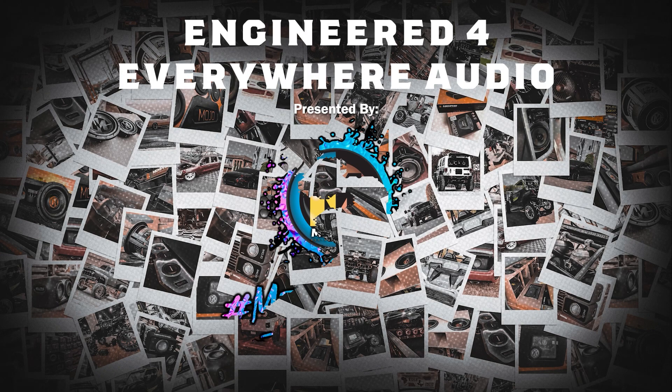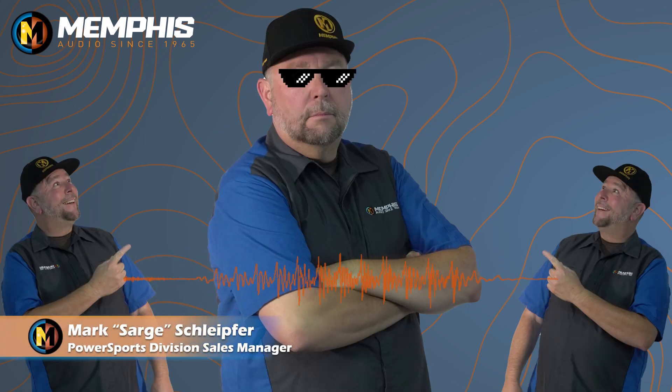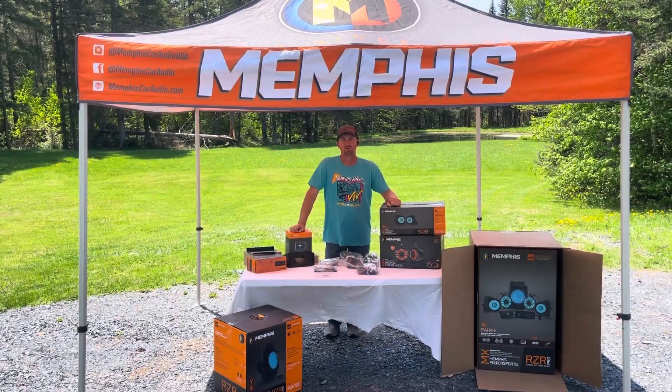Welcome to another episode of Engineered for Everywhere Audio, brought to you by Memphis Audio. I'm your host Mark Sard Schleifer, and on this episode we're going to venture up to the New England states, up to Maine, to see one of our sales reps Chad Boone, who did an awesome installation on one of our kits in his personal Polaris Razor Pro XP. Stay tuned and be sure to check it out.